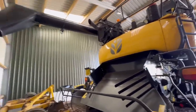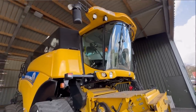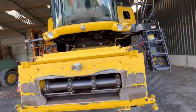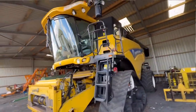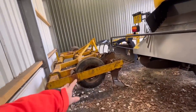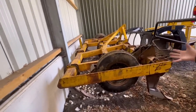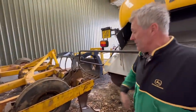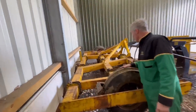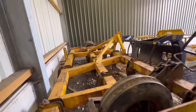They've got a New Holland CR9090 combine with a 35-foot header - it's a 15-plate model, seven years old now, coming up to its eighth harvest. They had some trouble with support from New Holland so this might be the last one. You can see the massive heavy-duty legs on the superflow drag - they ran over the field two or three times with it and it did a really good job. Nala's having a play! Good clearance in it and about four and a half metres wide - you put it on a trailer to go on the road.